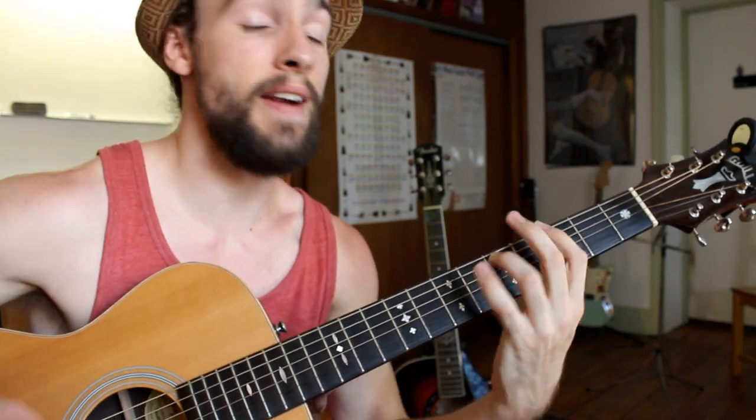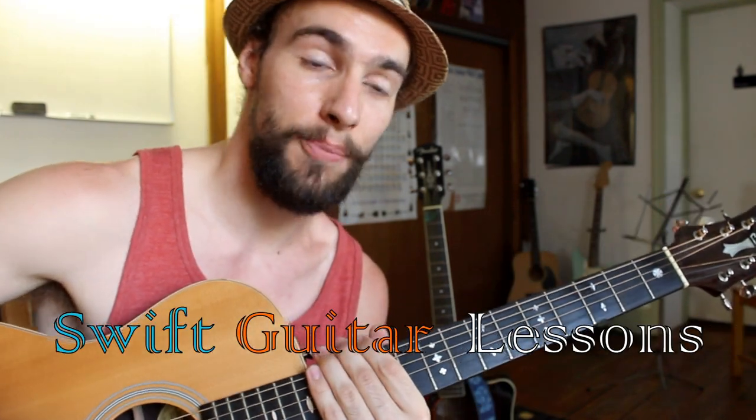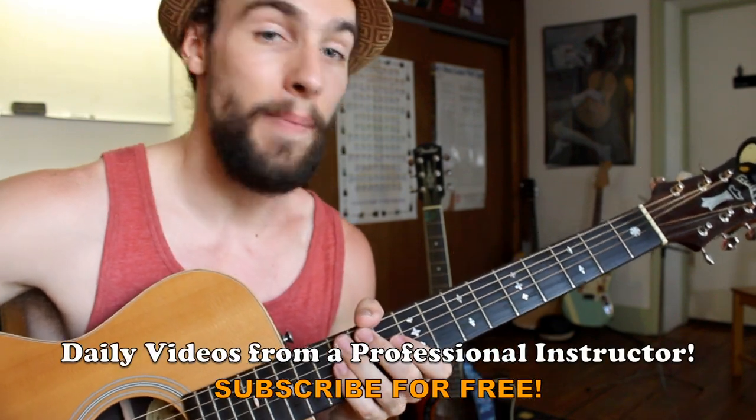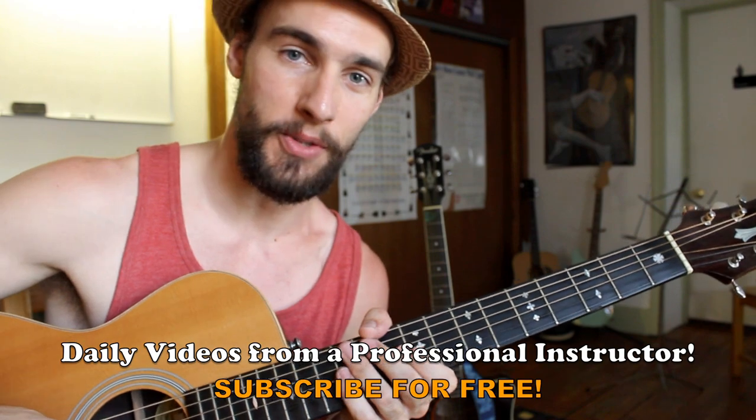That's a very simple version of a 12-bar blues, just going one, four, one, five, and back home again. I hope you enjoyed this lesson on how to play a shuffle pattern in any key out of the open position. My name is Rob from Swift Guitar Lessons, and I have plenty more videos coming up, so keep checking back and please subscribe. Thanks so much — happy picking!